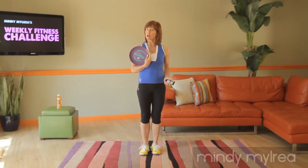Welcome to the Weekly Fitness Challenge. My name is Mindy and for the next three weeks we're going to be using the gliding discs — one of my favorite pieces of equipment because they engage your muscles through the full range of motion of every exercise we do.